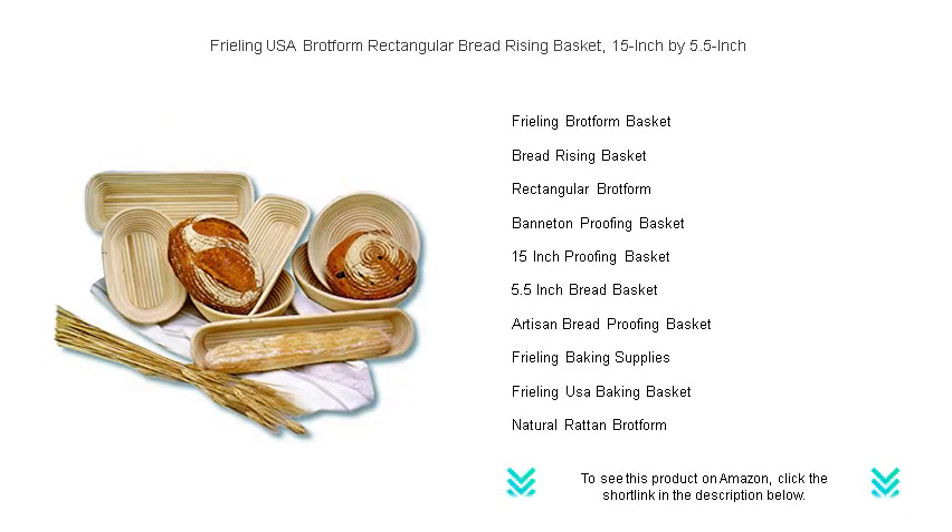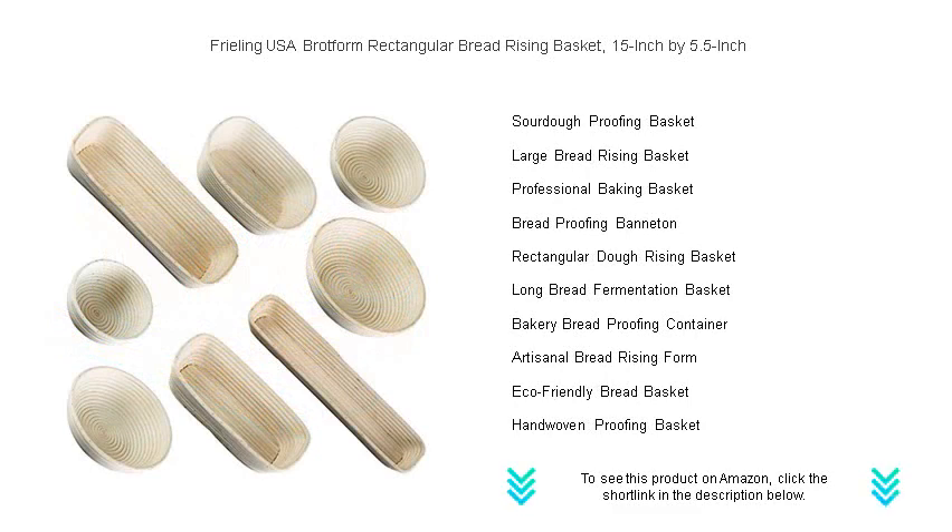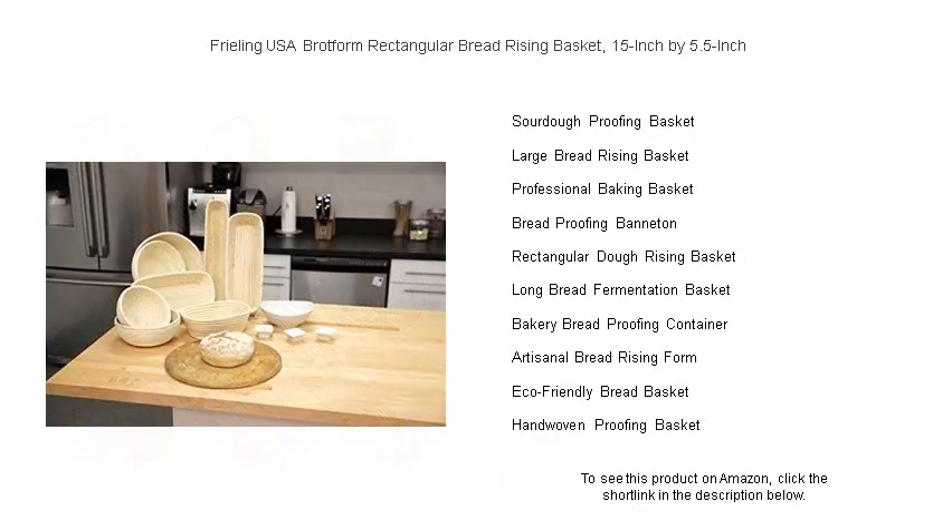Designed for both the experienced and novice baker, the basket supports your dough during the final rise, and its natural fibers wick away moisture, creating a superb crust. Easy to clean and durable, our brotform basket is an essential tool for anyone who loves the aroma of fresh baked bread.